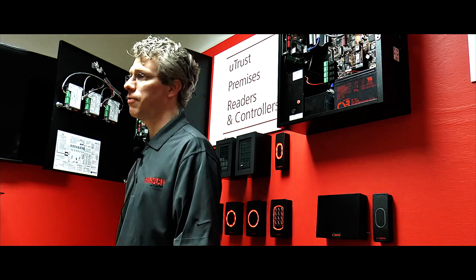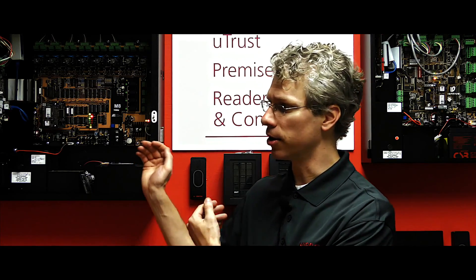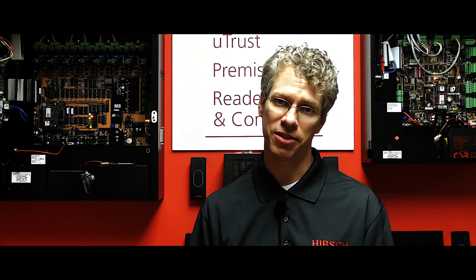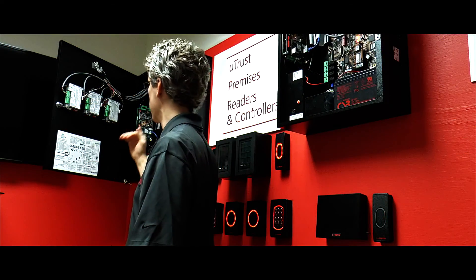The other aspect is the CCM itself — firmware, as we've always done before: download it off our web page, apply it to your server, push it down to your controller. Now your controller is another piece of the puzzle that is FICAM ready. The last piece of the puzzle on the hardware side is going to be our RREB, our RS485 reader expansion board.